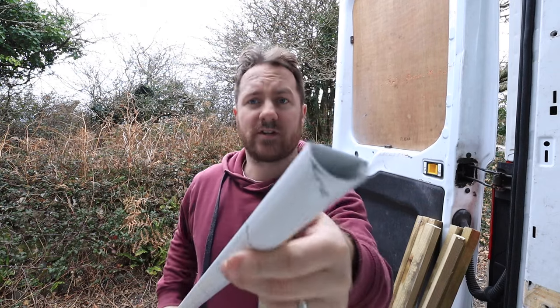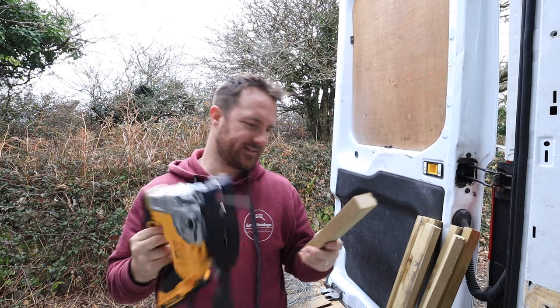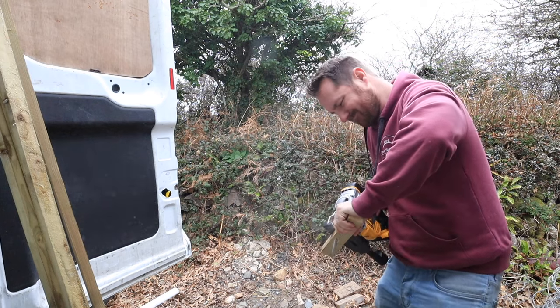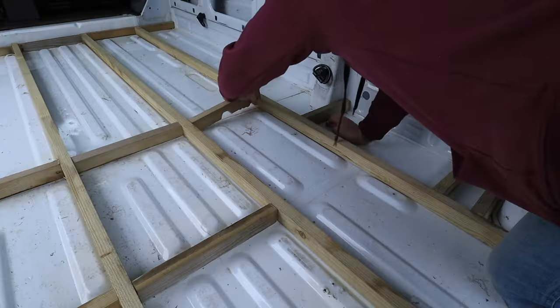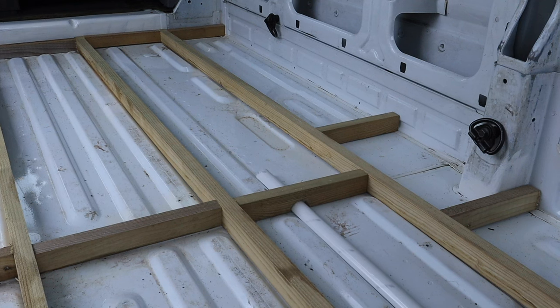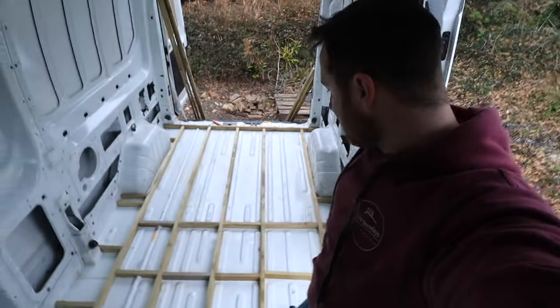Now, to be able to run this conduit underneath, I've cut a couple of little notches out of the noggins there and I'm going to give it a cut. This is not the way to use a jigsaw. Ta-da! Perfect — and that's it. I think I'm ready to start gluing it down.